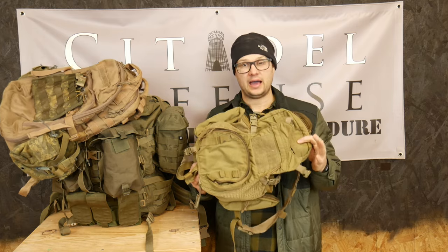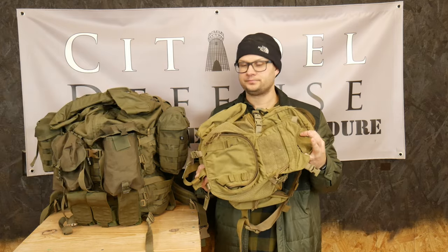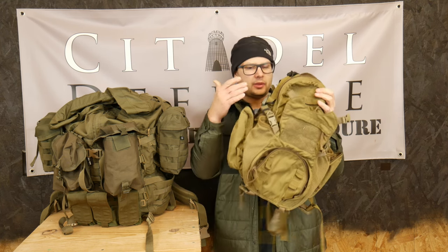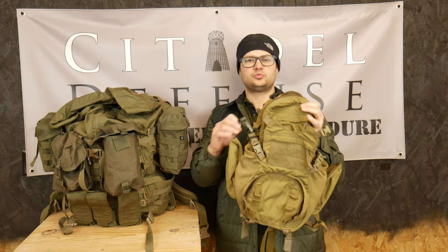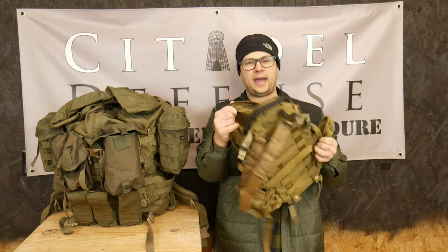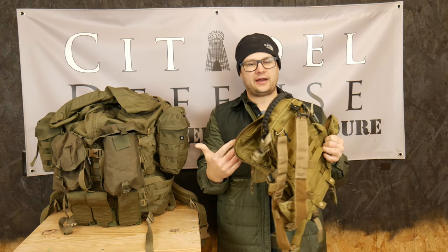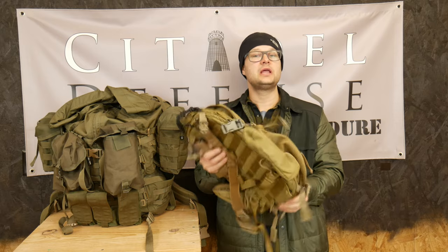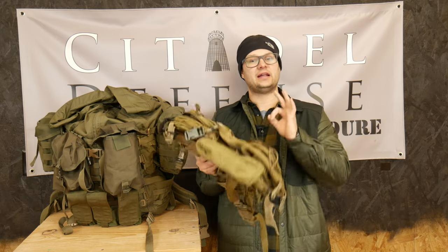I like this pack a lot. Because this pack is just super light — there's not much room in here. This is maybe like a 10-12 liter pack. I can fit a three-liter bladder in here, no problem, and other than that there's not much more I can put in there. So it really prevents you from overloading it, and I like that a lot.